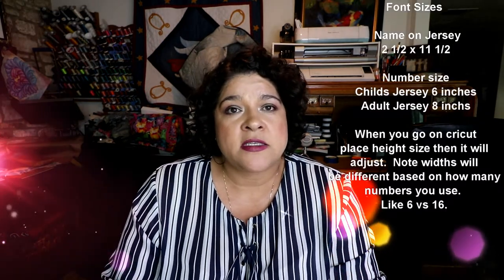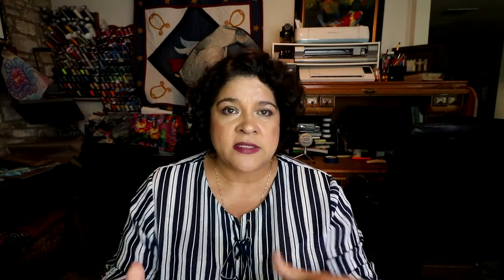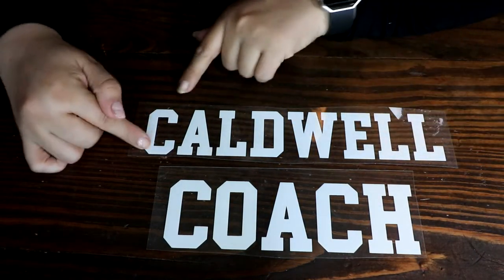On Cricut, their machine does have that font and it is for free. If you don't have a Cricut, you can download that font online for free. Let's talk about font sizes — that's really important because it's going to be on the back of the jersey and you want it to look nice. I called different companies and they said their block size was two inches high, but when I did it, it looked really small. I decided to go with a two and a half inch high block.